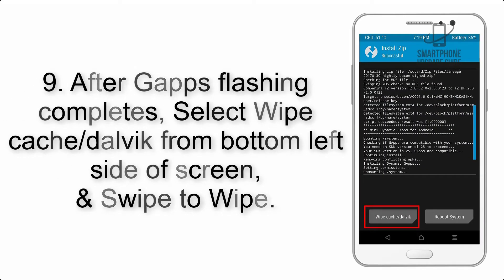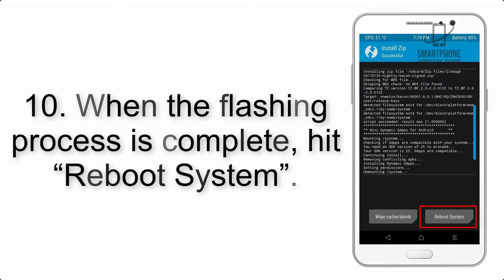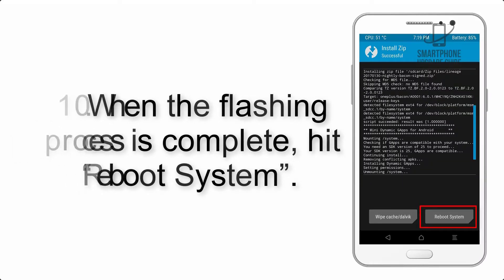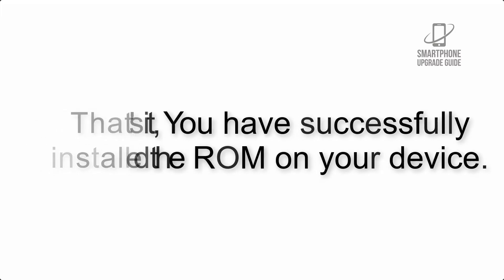Step 9: after Gapps flashing completes, select Wipe Cache and Dalvik from the bottom left side of the screen and swipe to wipe. Step 10: when the flashing process is complete, hit Reboot System. That's it — you have successfully installed the ROM on your device.